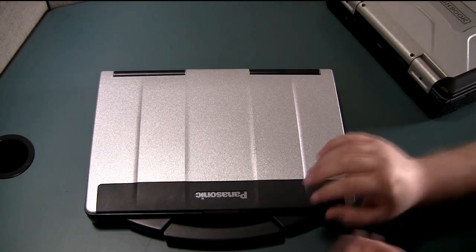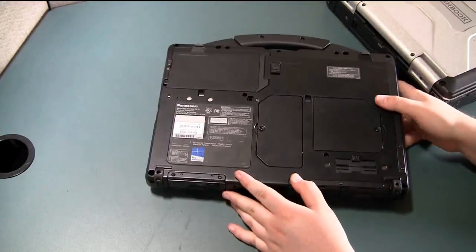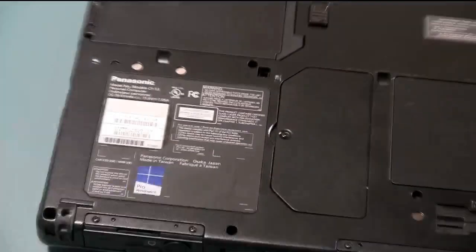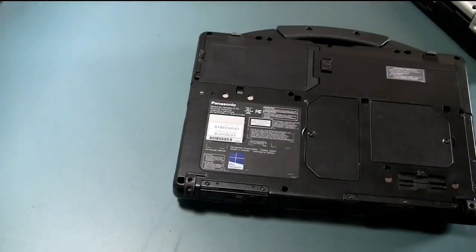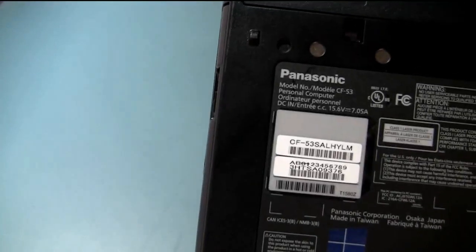We're going to start out with the CF-53. To find the full model number and serial number, you can just turn the computer over and on the bottom of the computer there's a sticker that has the full model number and serial number. Let me zoom in real quick so you can actually see it — it's right on the bottom.